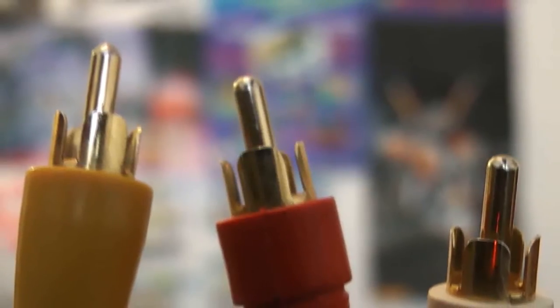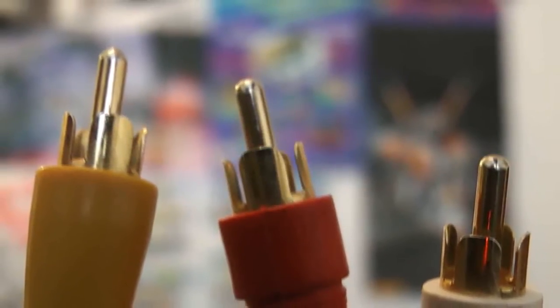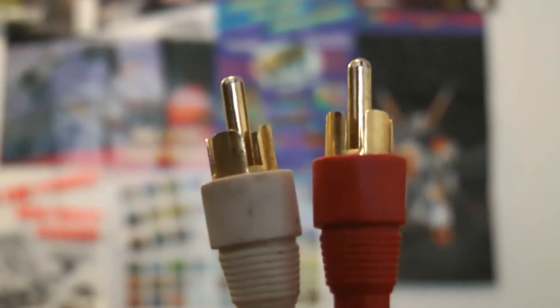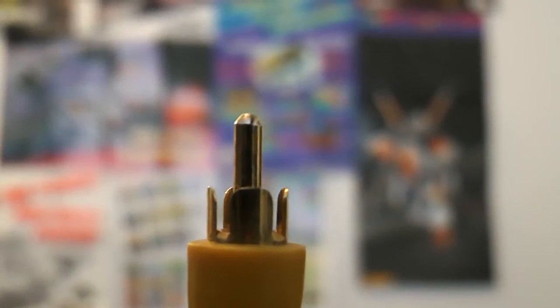Composite, also known as RCA cables — the red, white, and yellow combo — is the standard in standard definition viewing. It provides good audio quality as the audio is now separated into two channels, left and right. And it has okay video quality. The video is miles ahead of RF as you actually have a clear picture, but when compared to others, it's only okay.